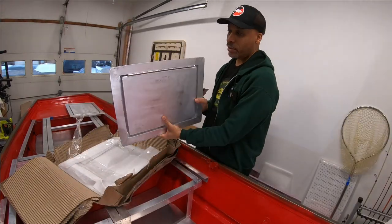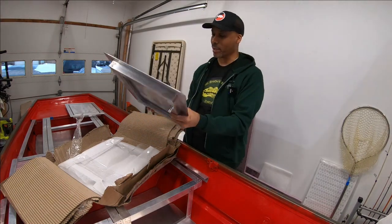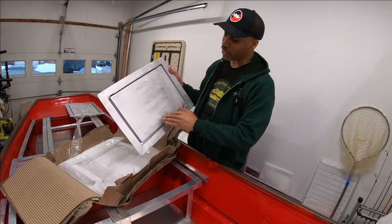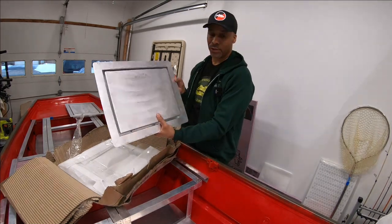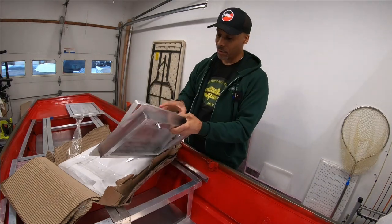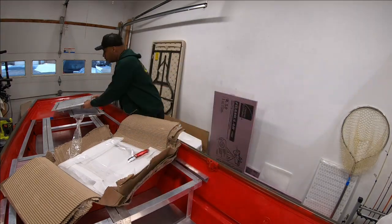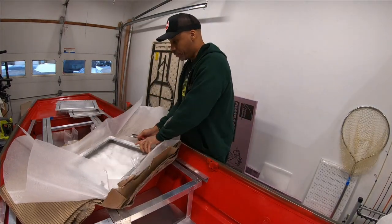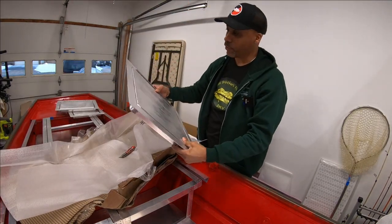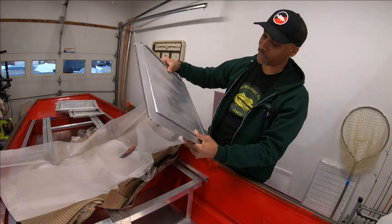You can get these powder coated black. I'm probably going to end up spray painting these myself. Depending on whether you're going to carpet these or use hydroturf, you let him know and he'll get the spacings right to accommodate that. This is another one the same size as the first. And here's the big main hatch for the front of the boat — a 16 by 16 hatch. The other two are 12 by 16s.